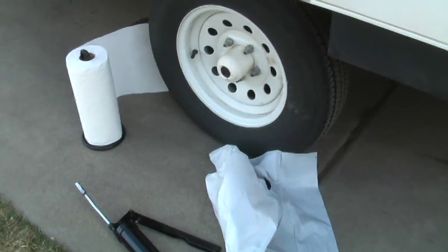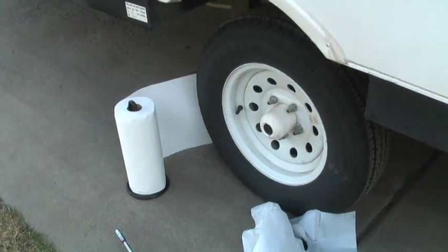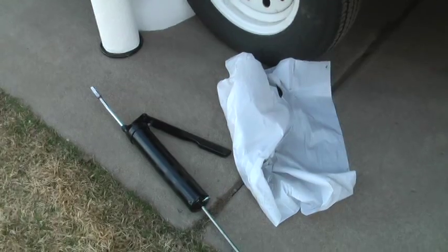We've got all the essential tools for doing the wheel bearings. I've got paper towels — you will go through a lot of those. I've got the grease gun, a trash bag for the paper towels, and a screwdriver for cleaning off the grease out of the wheel area.